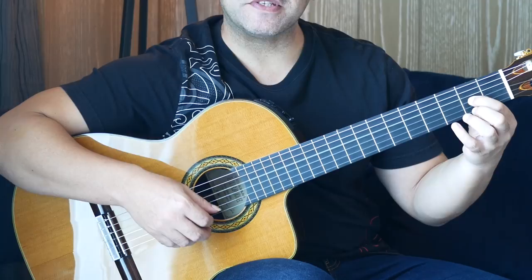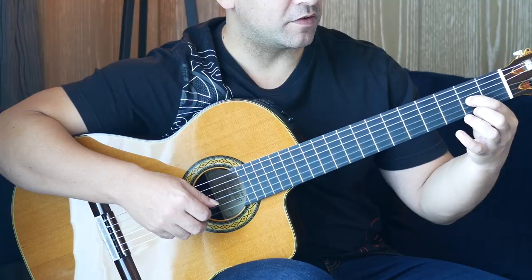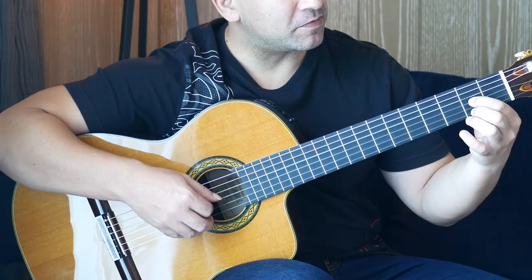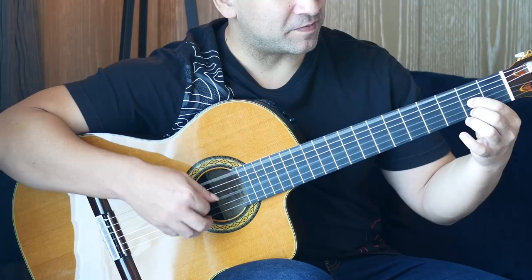We start with an open D. First finger is on the second fret of the G string. Then we have a pull-off from the second fret to open on the first string. And then we pick again on the second fret. Then we're going to alternate: G string, first string, G string. Then we're going to do that exact motif again, but the first note is going to be an open D. If we put that first bar together...